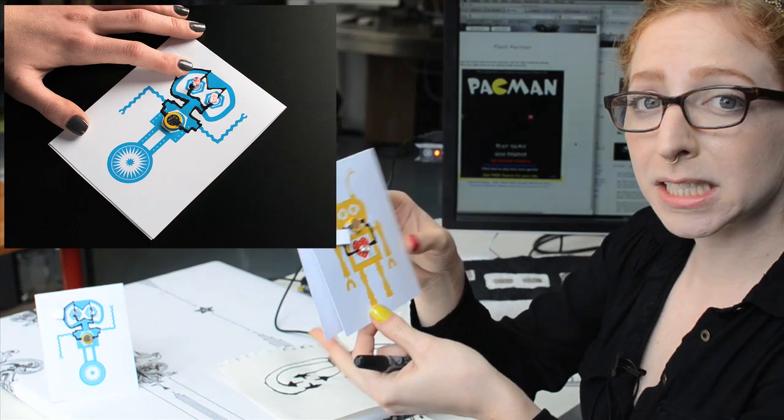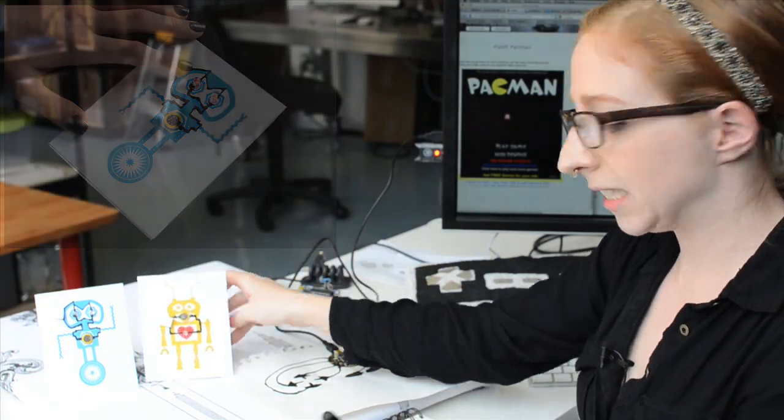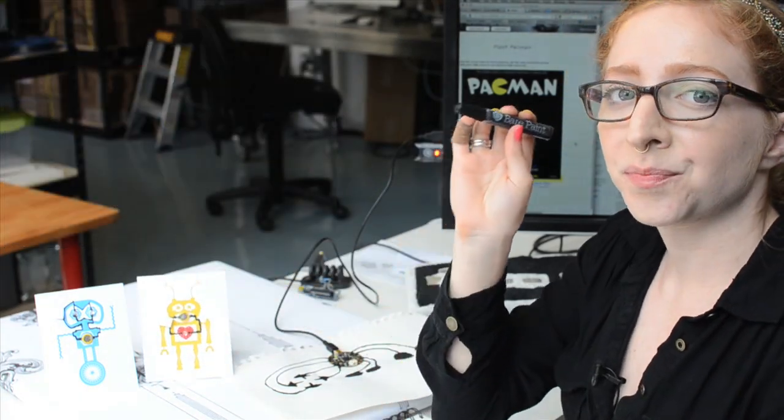This stuff is really fun for kids to play with. It's water soluble and skin safe, which means it's not bad to touch with your fingers, and you can have a lot of fun with it.